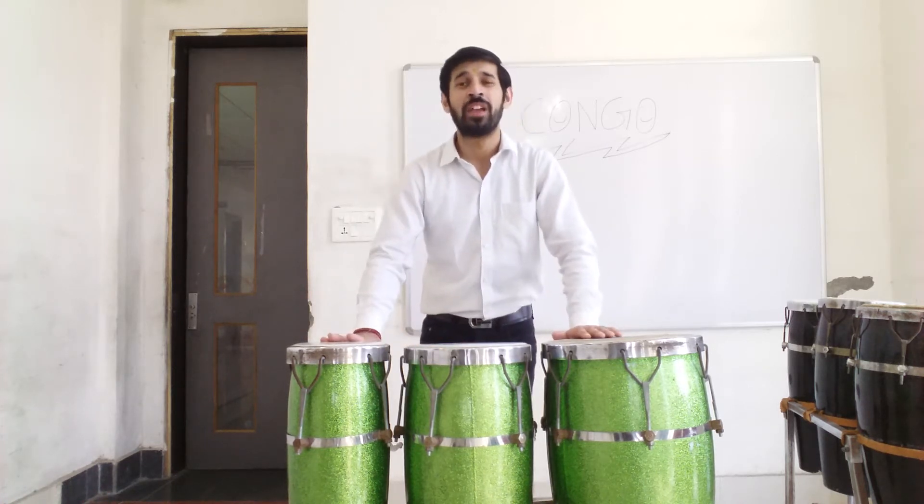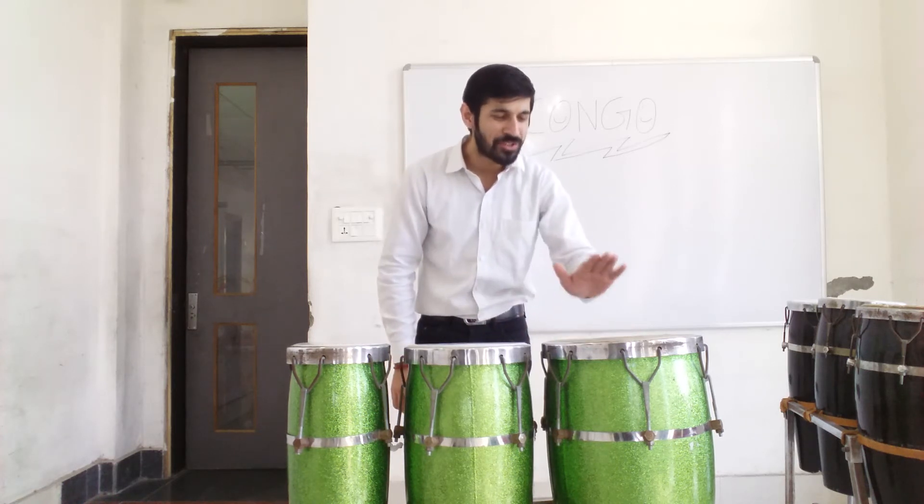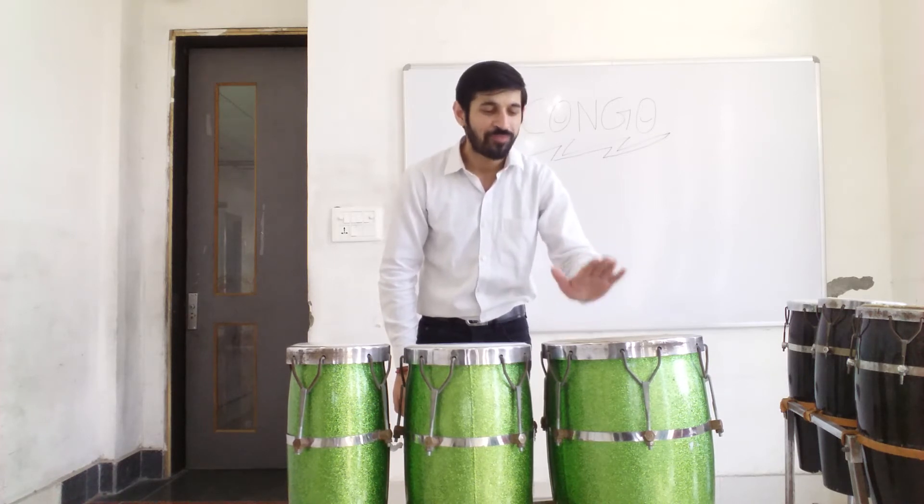Let's break it down now. We will play the first three beats on the bass of our Kongu, like this. 1, 2, 3. One more time. 1, 2, 3.